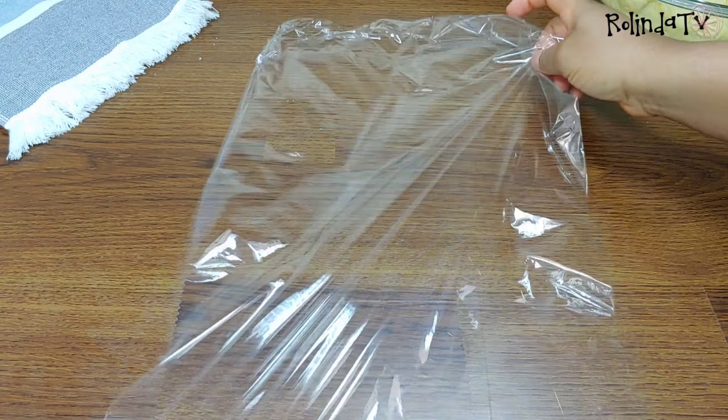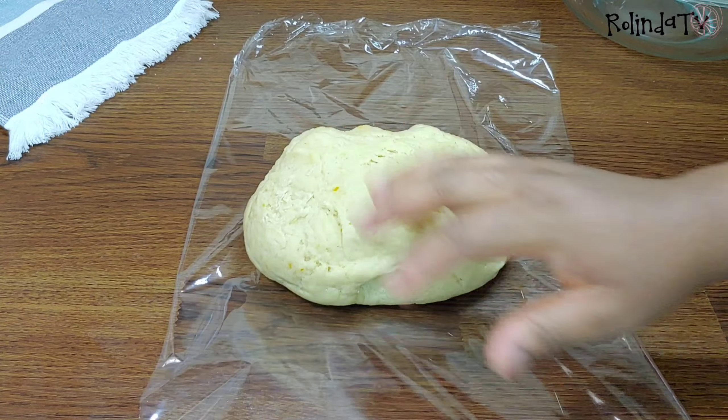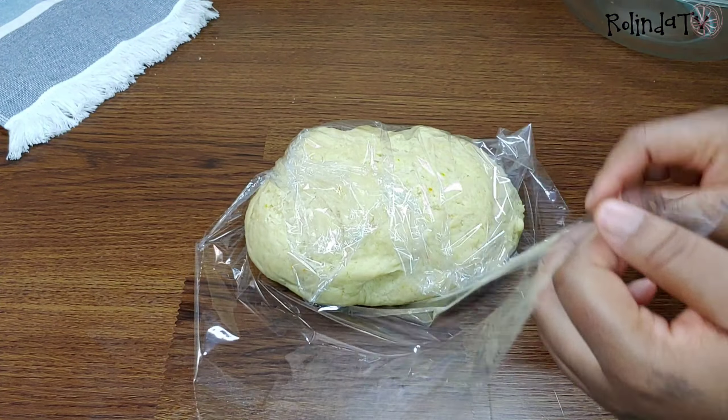I went ahead and wrapped the dough in plastic wrap and I'm going to put it in the fridge to chill for about five minutes or less. You can also leave it on your countertop for it to rest a bit before using it.